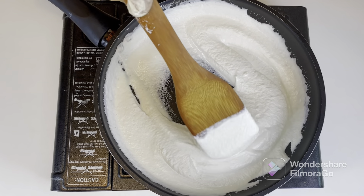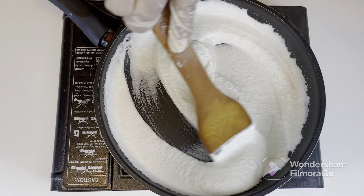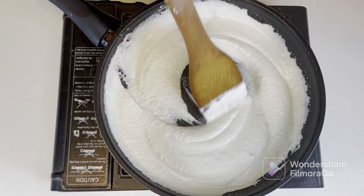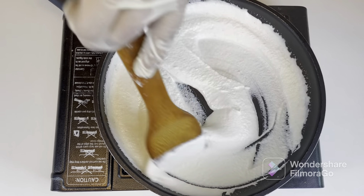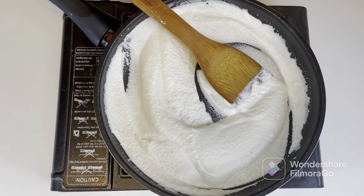Then warm it the way I am — on low heat. We warm this to remove or kill any bacteria that may be present. You don't have to cook it, just warm the paste. The same process applies when you're making peanut yogurt or cashew yogurt.